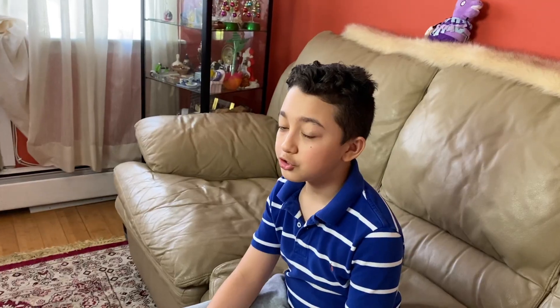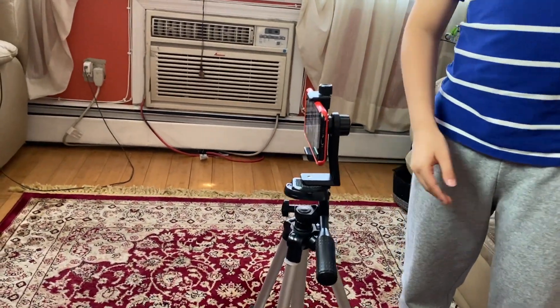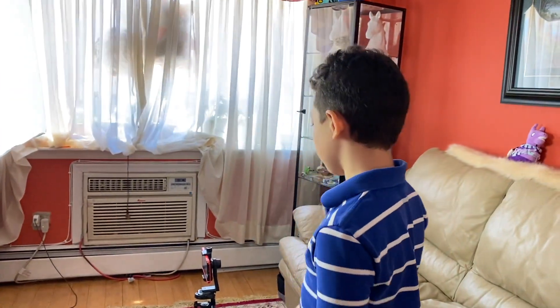Usually when I record, I'm in the living room. That's because there's not much echo as there is downstairs, which I'm going to show you in a second. Usually I have my dad's phone to record, attached to a tripod, and also we have this camera light — a studio light.